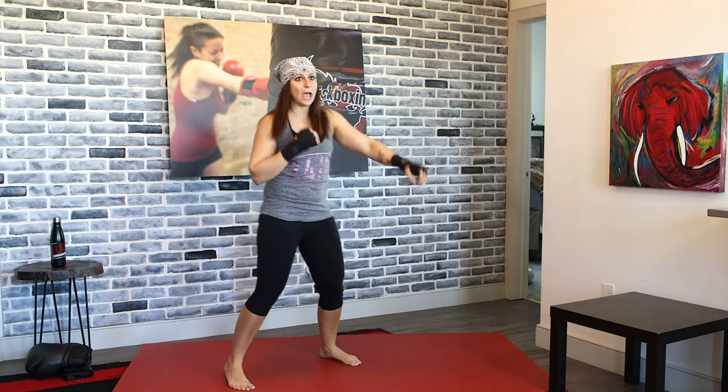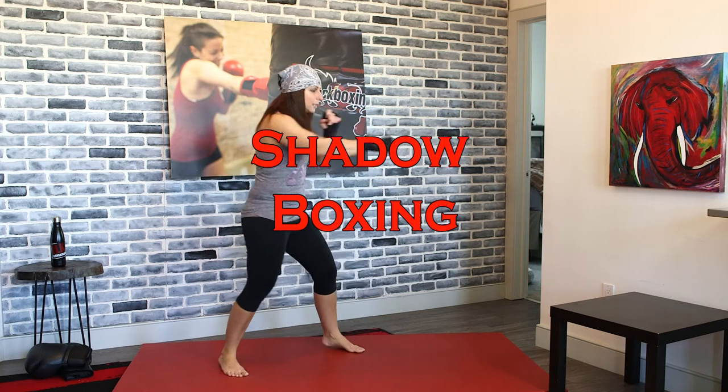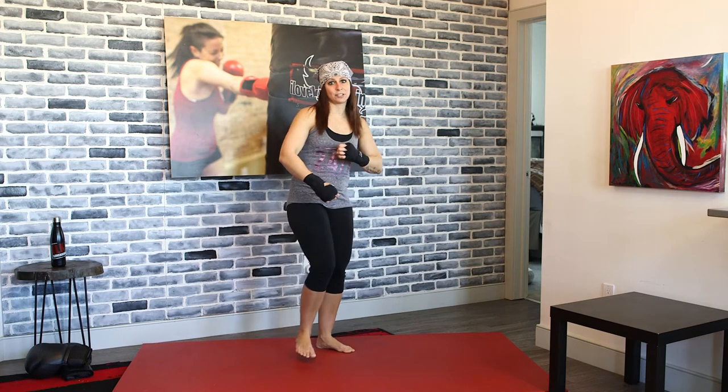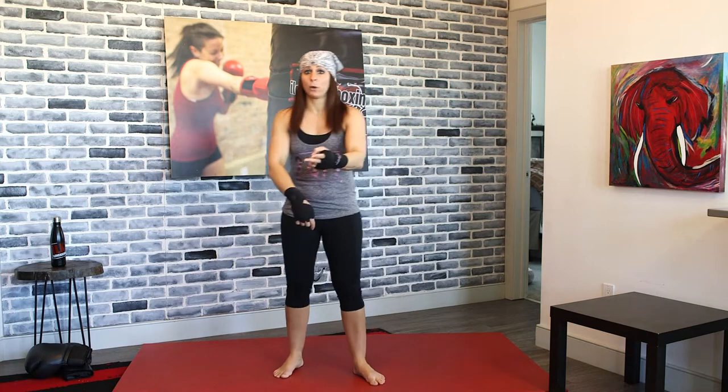We're going to go to shadow boxing — jab, cross. Now we're going to transition quickly. That's the whole idea: to go from one exercise to the next exercise. So unless you've got to grab an inhaler or some quick water, you guys should be shuffling right through this nice and quick.